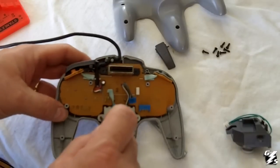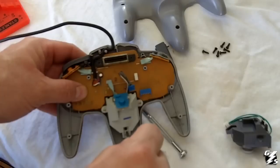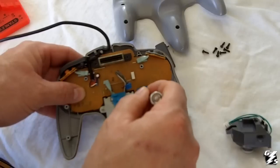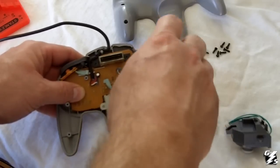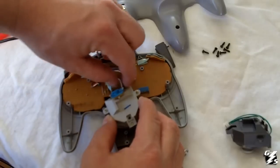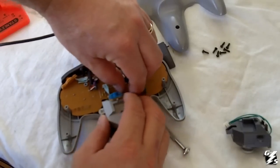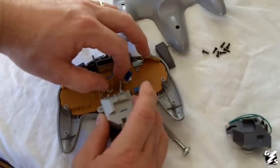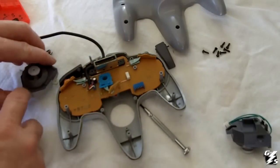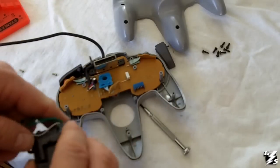You're going to take the screwdriver and unscrew your original analog stick from the controller. There are three screws holding it in. You're going to pull that out, then take the Z button and unclip it from your analog stick without breaking those tabs. Set those screws aside — they'll be used for your new analog stick.